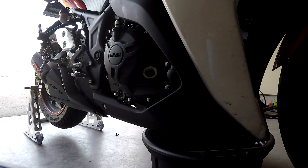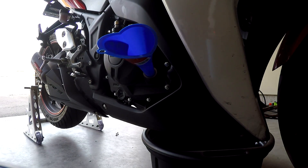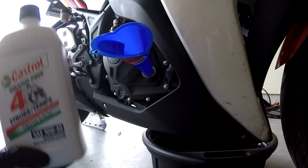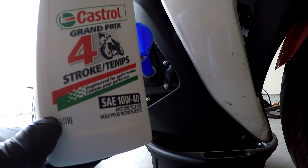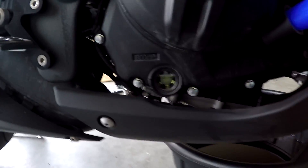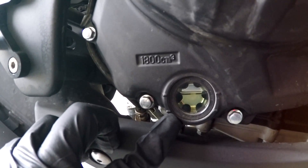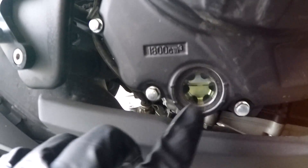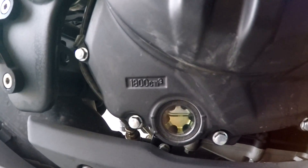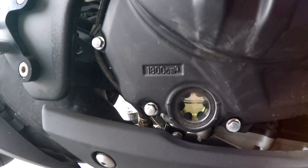Now we're on the other side. This is our fill port — I'm going to use a little funnel and just start filling it up. It should take about three of these one-liter bottles. So I put about two bottles in and here you can see the new oil coming up in the window. It's supposed to be between the lower end and the top two lines. Right now it's at the top end, but we only put in two bottles, so I'm going to turn the bike on to get the oil pump going, circulate through the system, and I'll continue adding oil.